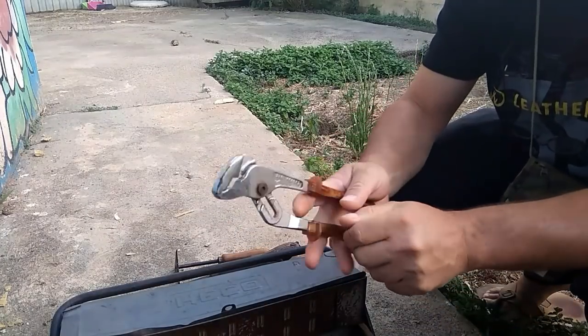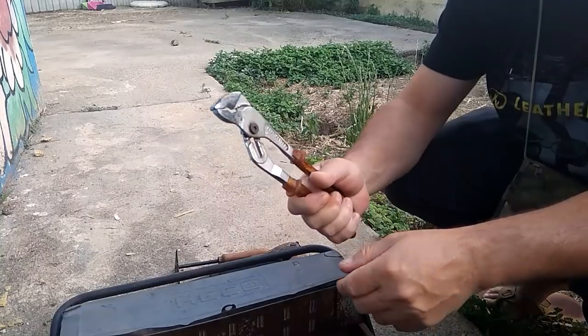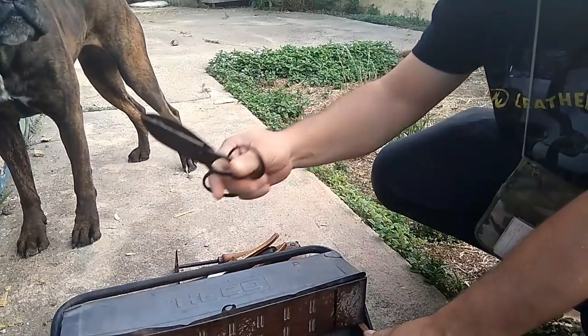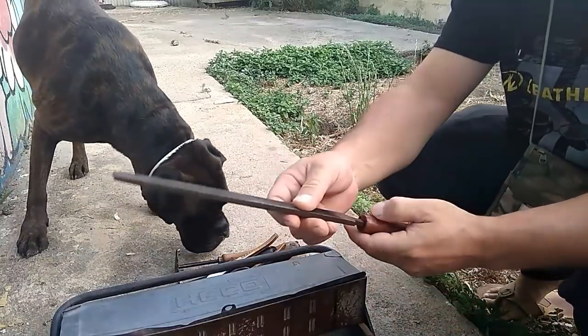Una tijera de prensa, de tenazas de prensa. Tijerita antigua. Una lima de hierro.